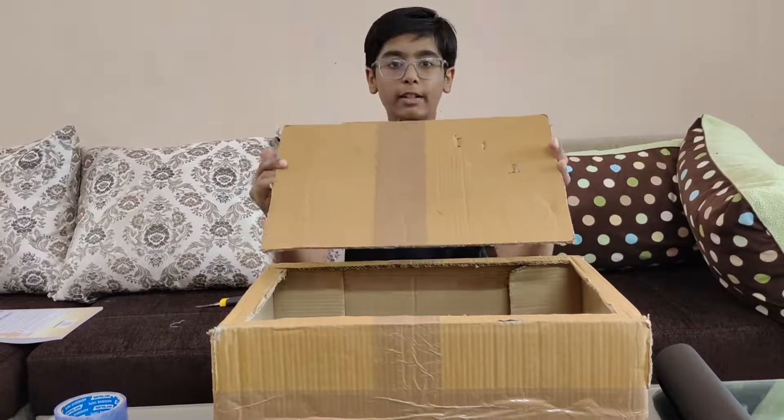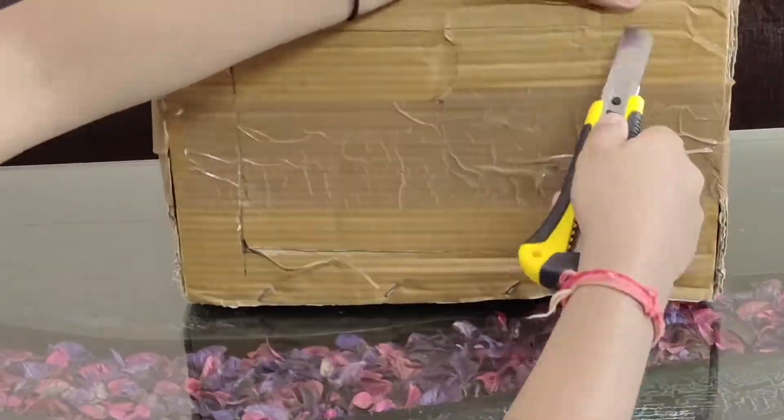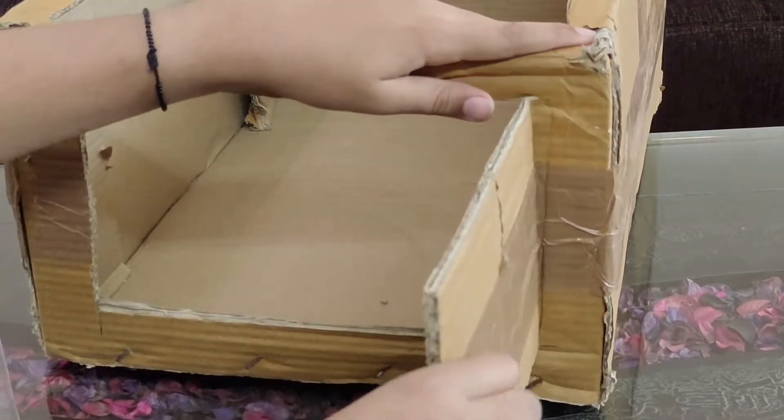I'm done with the cutting and now let's start cutting the door. We are done with the door — let me lap this side. Let's secure the box with some tape and cover it with chart paper.